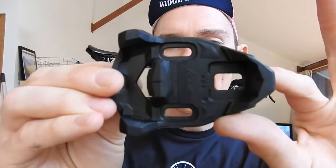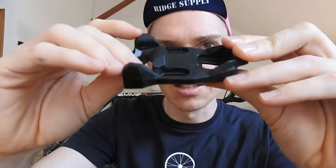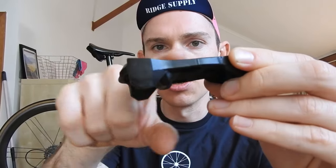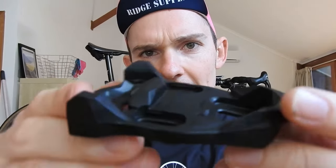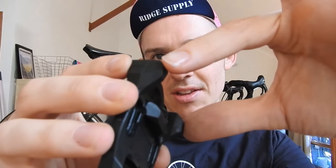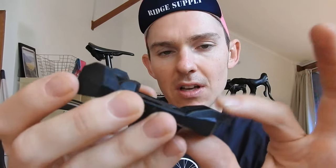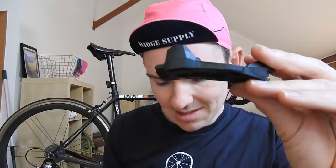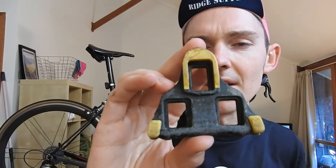Now a quick look at the cleat — it's actually quite large and quite complicated. The bottom part clicks into the pedal itself, and the top sticks onto your shoe. It's fairly large and interestingly shaped. It's got these protectors here that lift you off the ground so you're not standing directly on the engagement part of the cleat.